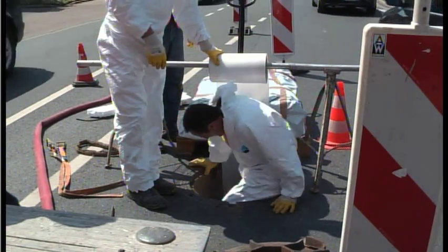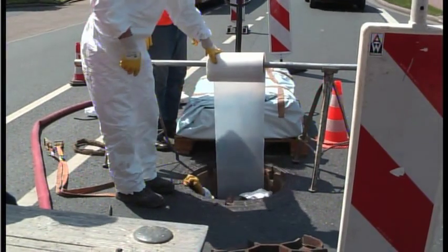Next, pull in the sliding and protecting foil to protect the liner from being damaged when it is pulled in.